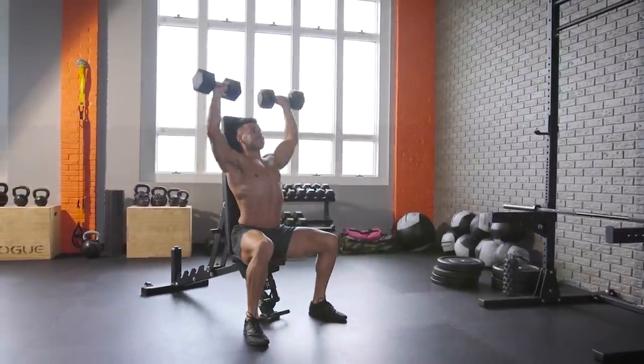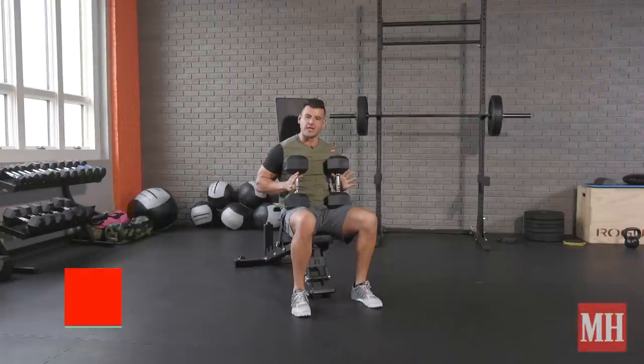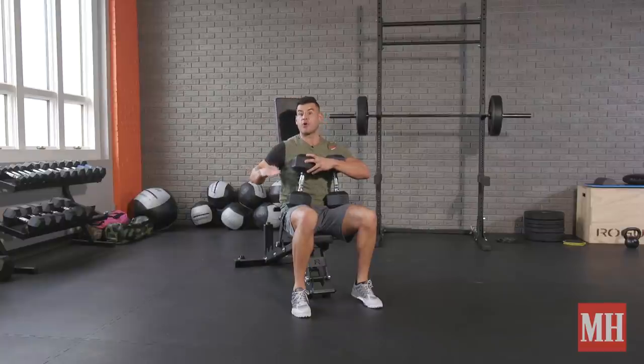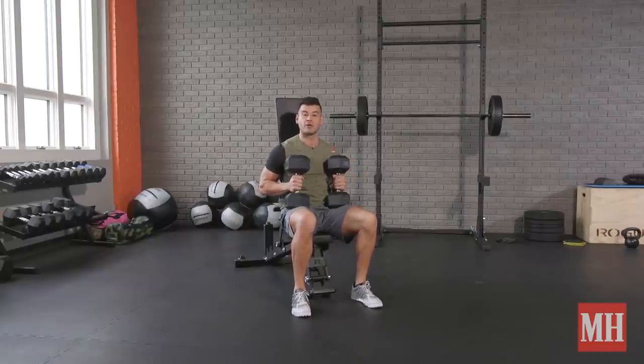Yo, this is BJ Godur with Men's Health with the Diabolical Dumbbell Drop Set Workout. Here's how I want you to do this. Grab a pair of dumbbells that challenge you for about 8 to 12 reps on the shoulder press. We're going to do a mechanical drop set going from an overhead press to an incline press to a flat press, making us stronger as we get more fatigued for extended time under tension and gains all over the place. Add this to the end of a chest or shoulder day or as a quick upper body workout when you're short on time.